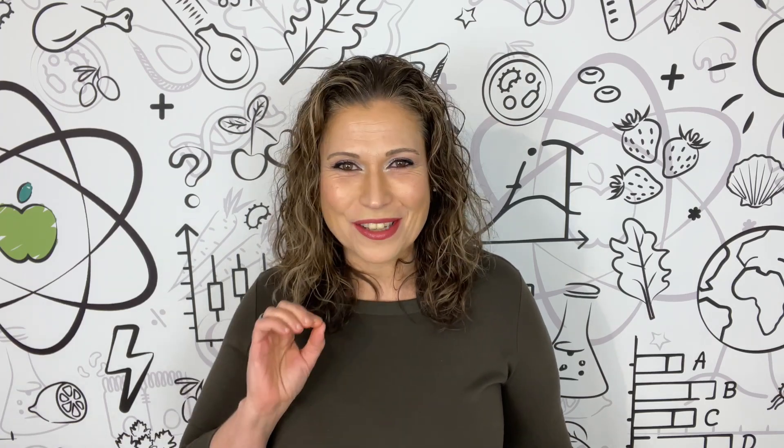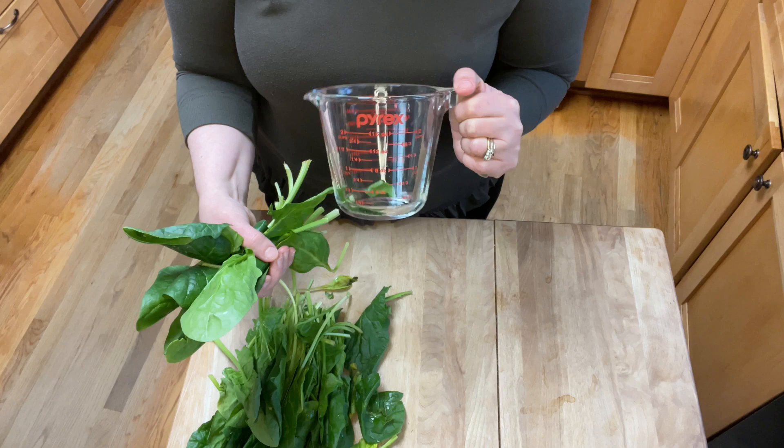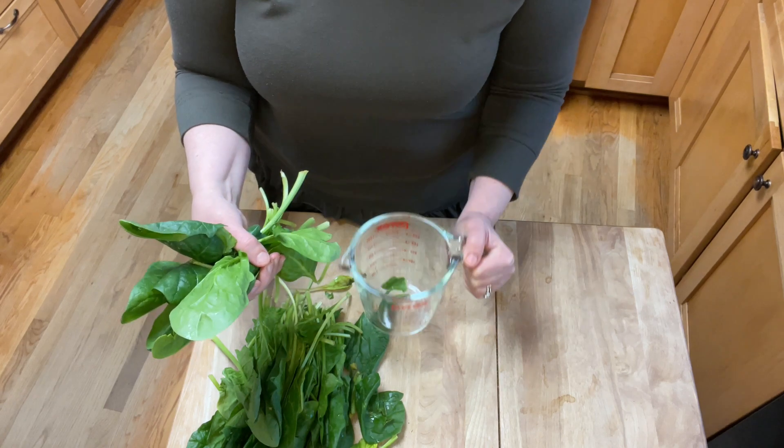So how much exactly is a serving of spinach? I just happen to have some right here, so let's go to the kitchen. A serving for all leafy greens is standardized as two cups raw. So let's measure it out — this is always two cups roughly chopped and loosely packed.